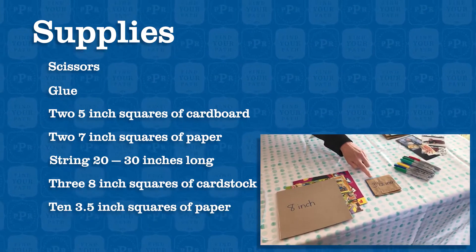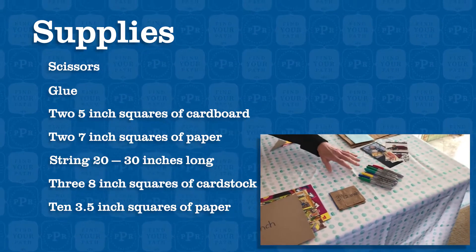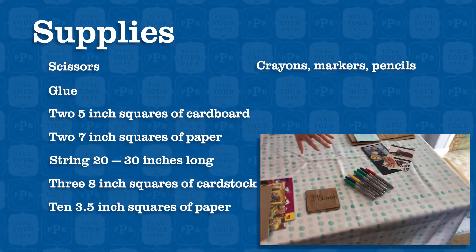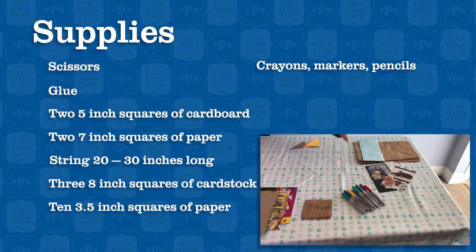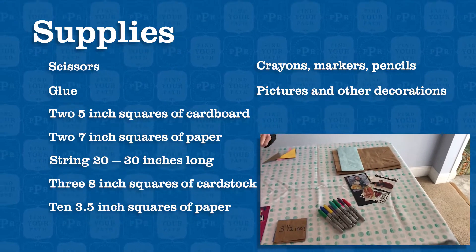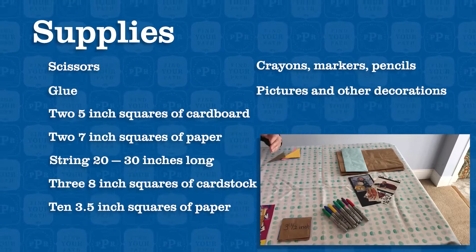You also need ten three-and-a-half-inch squares. You're going to use markers, crayons, or pencils depending on how you want to decorate it. You can also use photos, pictures from newspapers, magazines, wrapping paper, anything you want.